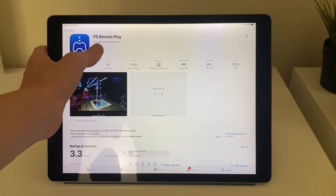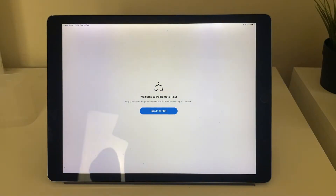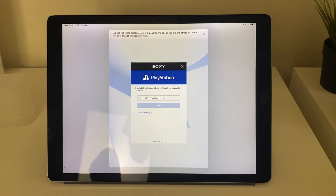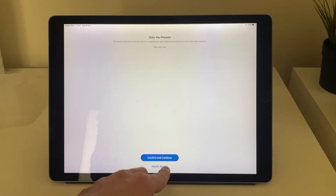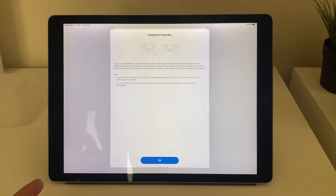Once it's finished downloading, open it up and it'll take a moment to load. Then you need to sign into PSN — it's really important that you sign into the same PSN account as you use on your PlayStation. After signing in, there's a data setting you can set however you prefer; I just prefer limited.